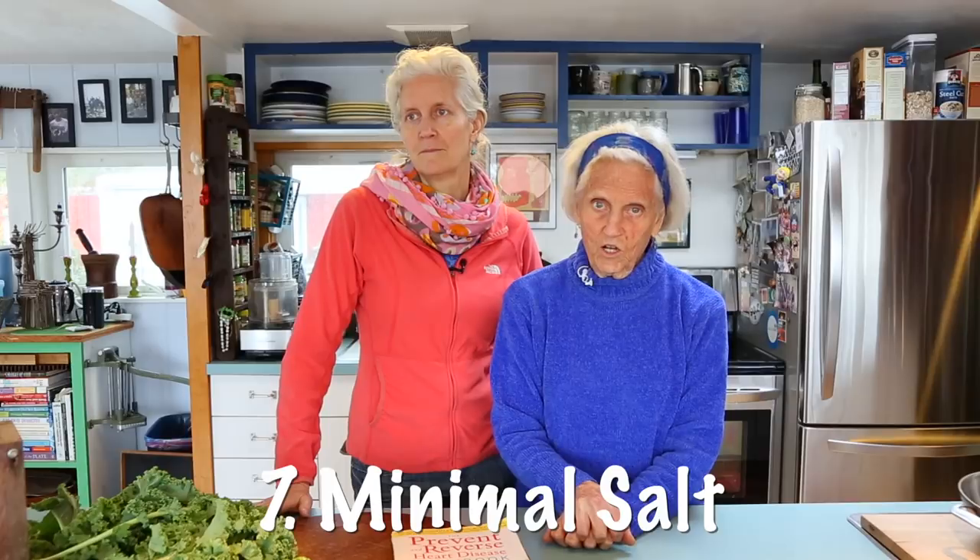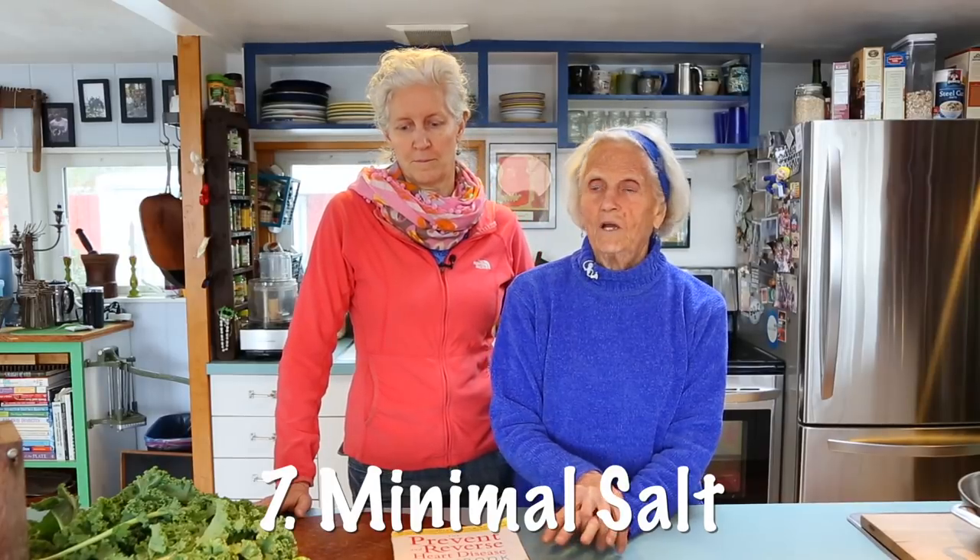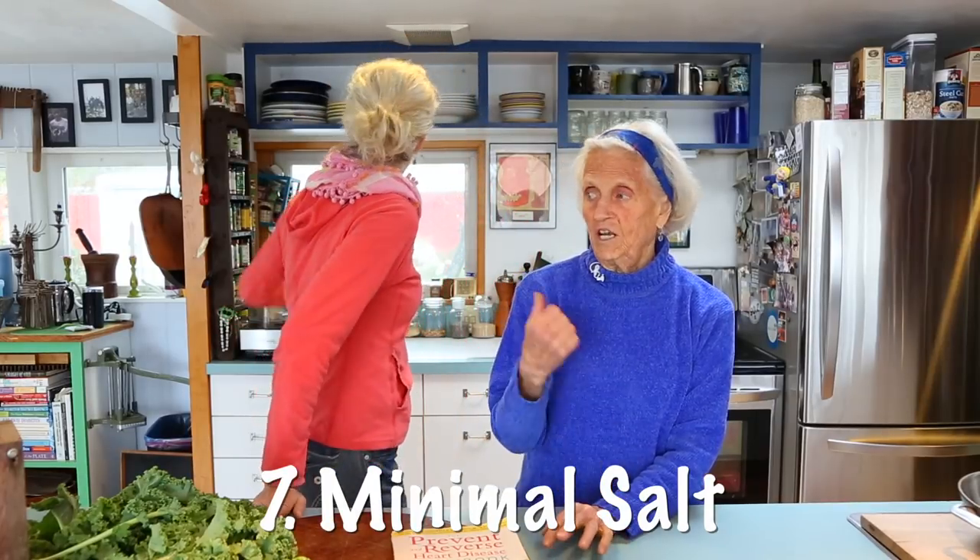We want you to have minimal salt. We have no salt at home. We eat tamari, which is a low-sodium soy sauce. Instead of reaching for salt, try lemon or lime, any kind of hot sauces, spices, or balsamic vinegars for seasoning. You really do lose that need for so much salt.